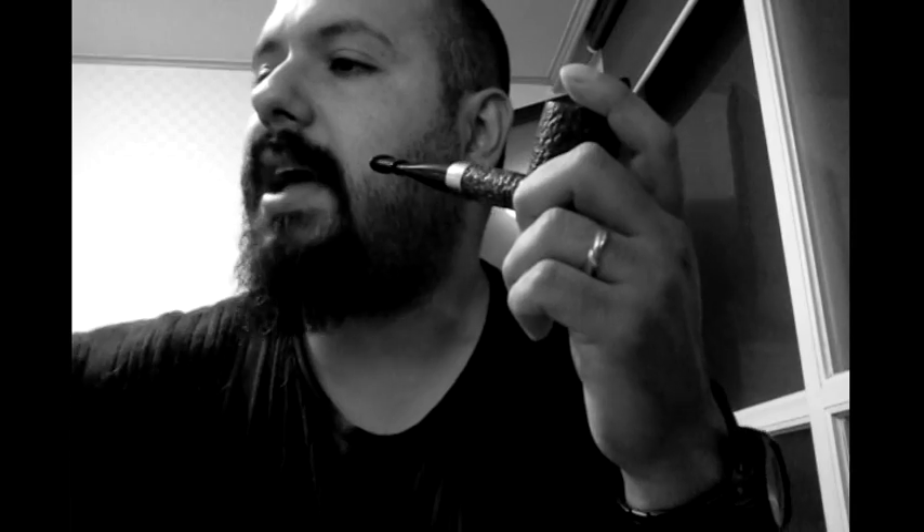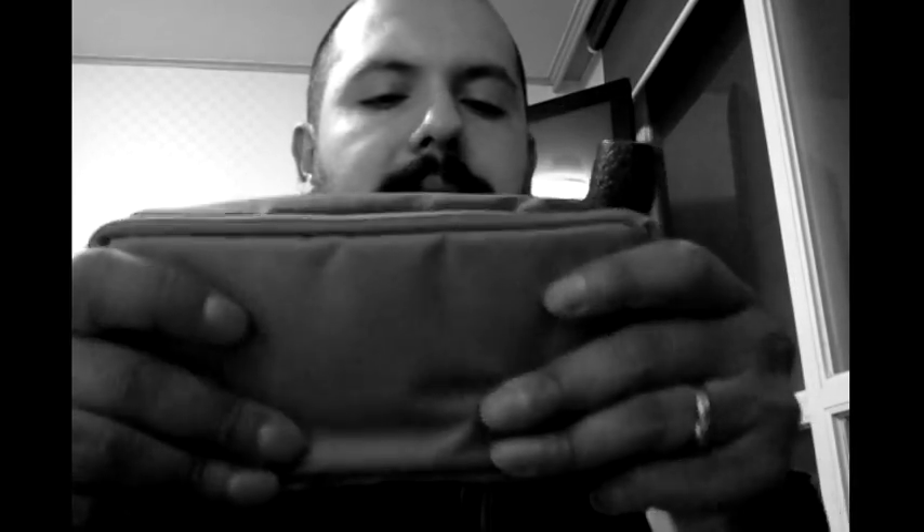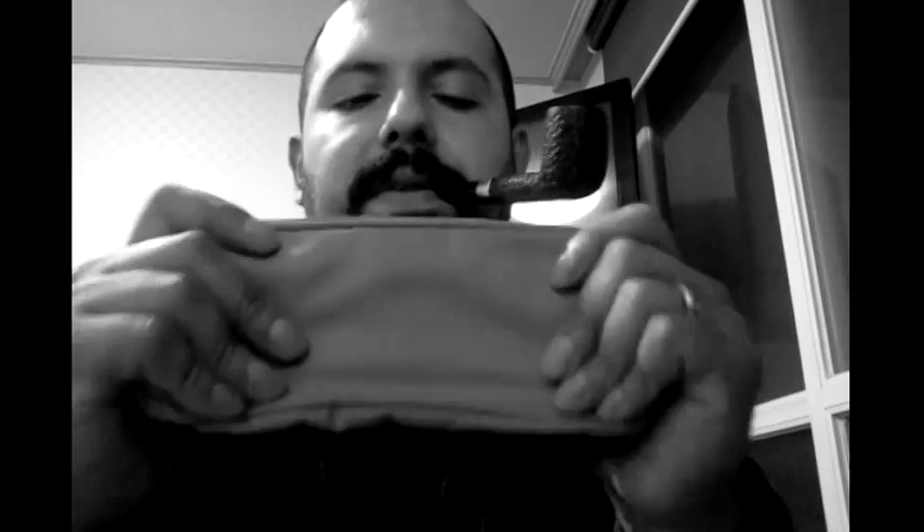So the first pouch that I had was this one. It's a normal pencil case, but what I liked about it was it was well padded and it opened up like this — I really liked that. It has another pocket there too. But as silly as I am, you have to have something that is pipe-related, and it's just a pencil case.